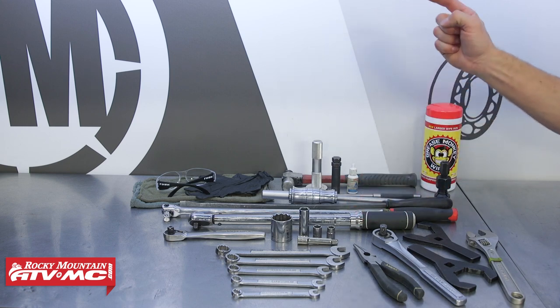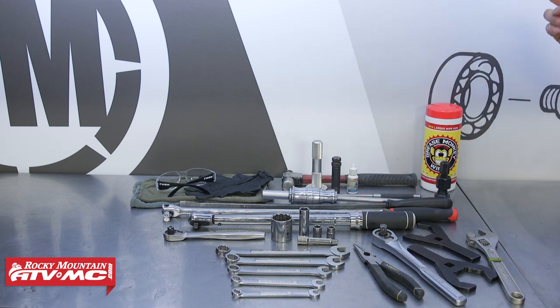To do this job you're going to need some common hand tools including a torque wrench. You'll also need axle nut wrenches — the axle nut is 50 millimeters in diameter, so you need a wrench that fits that. You can find these on our website; just type in your year, make, and model to get the correct ones for your machine.